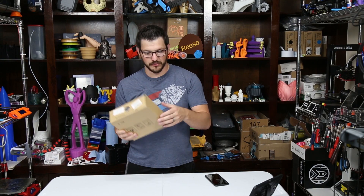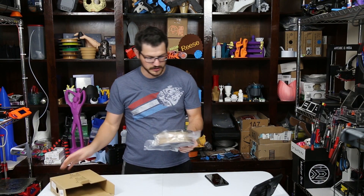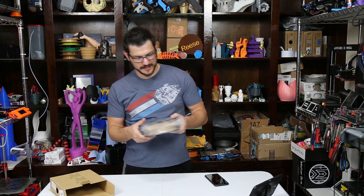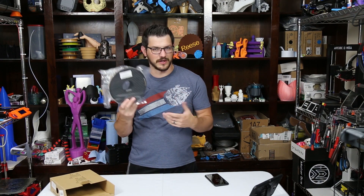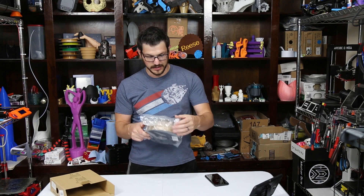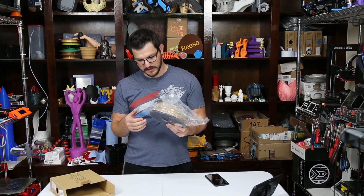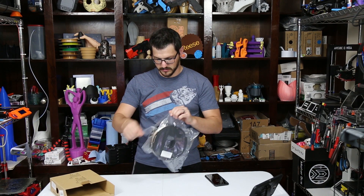As you can tell, super simple brown box, nothing special there. We get into it and it has that pretty telltale spool that a lot of the Chinese filaments use — it's just got that cube design on it. It is vacuum sealed without a zip lock, which is unfortunate, but it doesn't have to rip though.